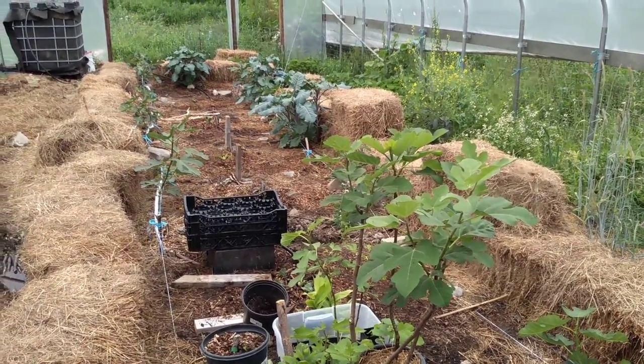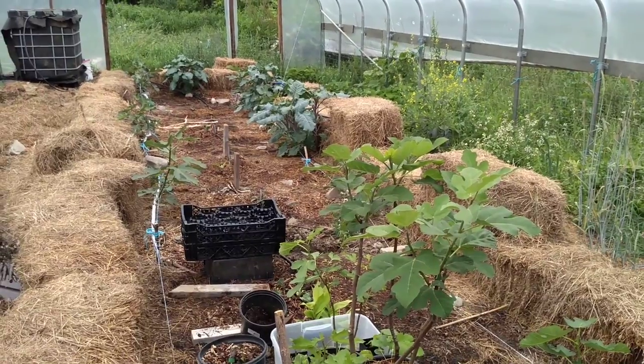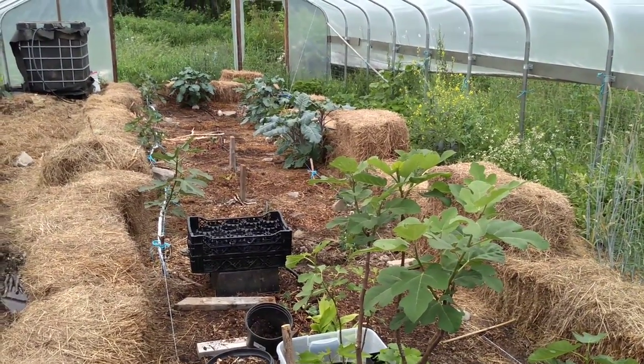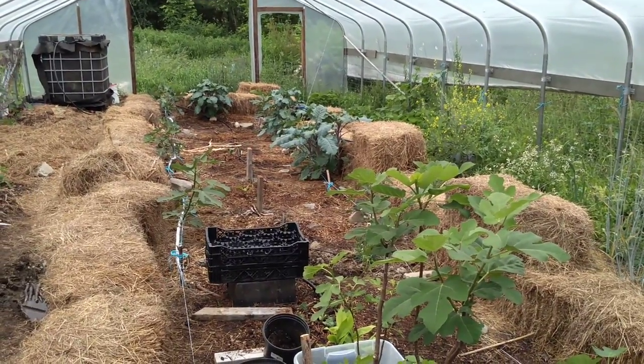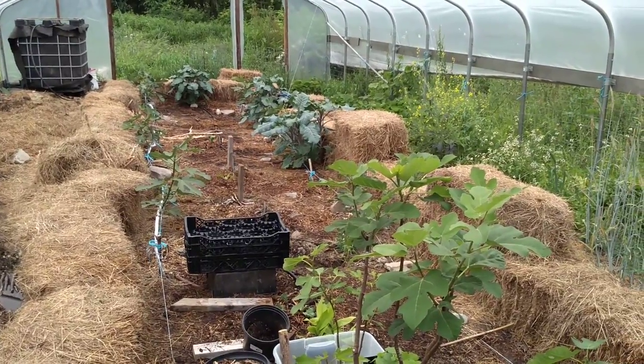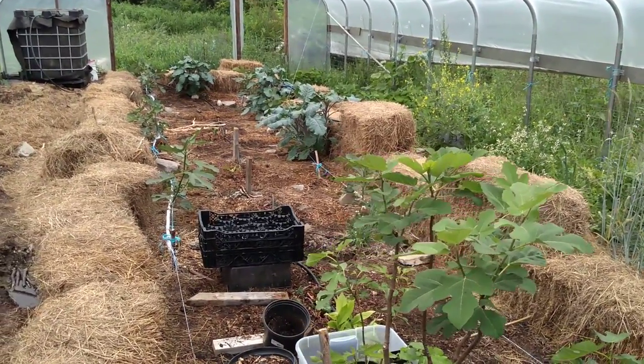Hey everybody, this is Jonathan with Food Forest Farm. I'm in the Figaree here in Brookendale, New York, around June 25th, and wanted to show you the Figaree greenhouse summer conditions.